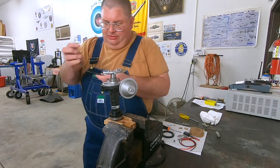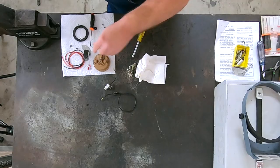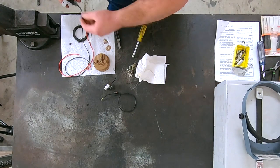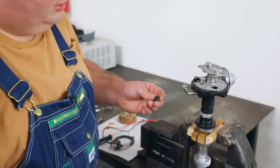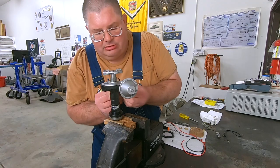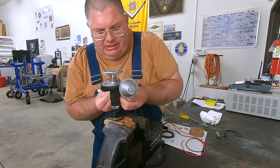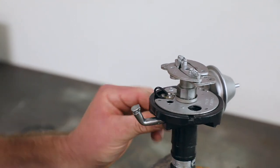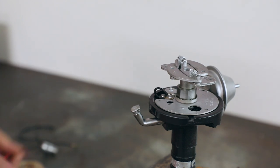So now we've got the old wire out. Here is our electronic module and our grommet which will be installed. We install the grommet in the bottom of the distributor to protect the new wire.